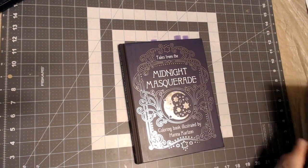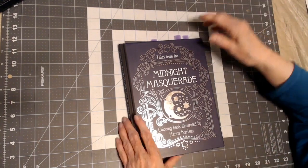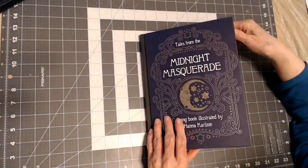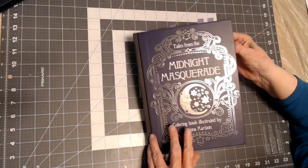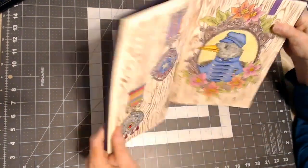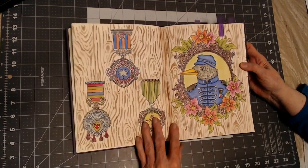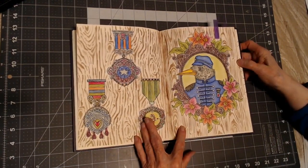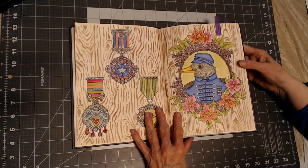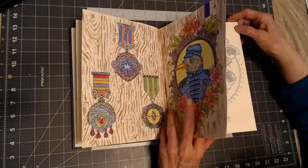I would have liked to be able to color in more of them. Okay, Midnight Masquerade. Let me show you what I've done in this book. I have colored this double page spread, and I used Graphitint pencils, stencils, soft chalk pastel, Posca pen, and colored pencils for detailing — I never recorded which ones.